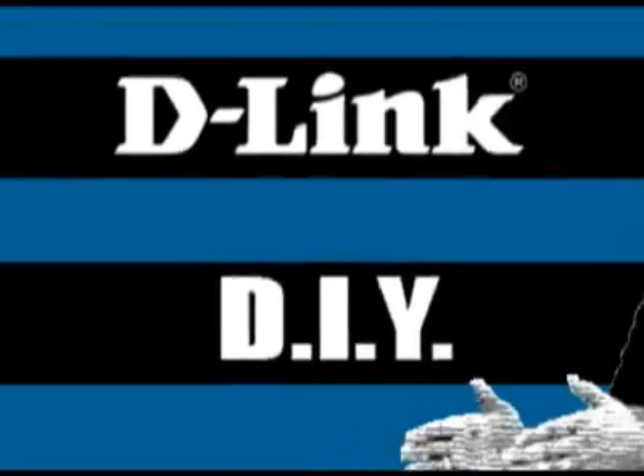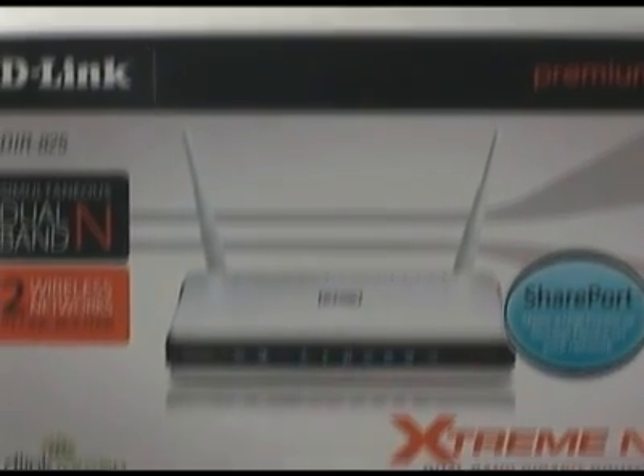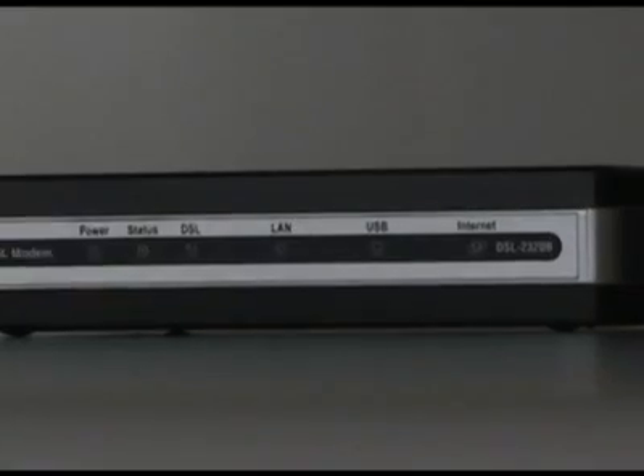Hey everybody, today we're going to install a DIR-825. Hi everybody and welcome back to another episode of D-Link TV DIY. I'm Mike and I'm here to help you get more out of your network. What I wanted to do today was a basic installation of a home router — the DIR-825, one of our dual band 802.11n routers. We're going to assume you've never had a router before, that all you have is a broadband modem connected to the internet, and that this is your very first install. We'll go through the quick router setup wizard on the CD and then get you connected to the internet.